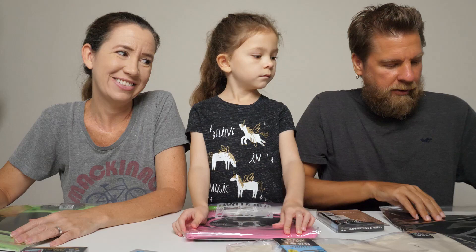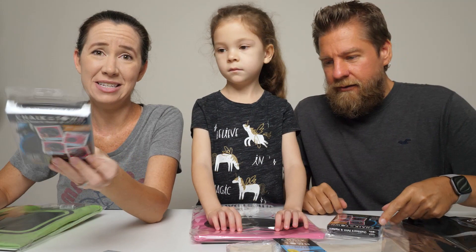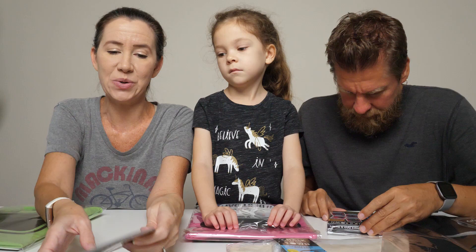They've also got some totes you can do. There's a plain box and this one has a heart on it. They've also got patches — little patch kits — so you can do your own design on patches and then attach them to whatever you want. You can stick them or you can sew them, which is really cool.